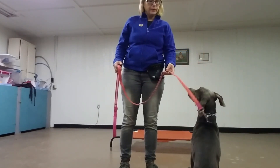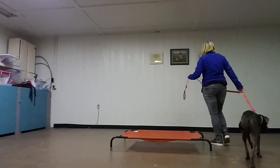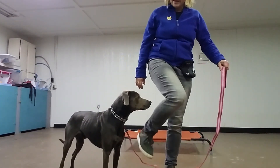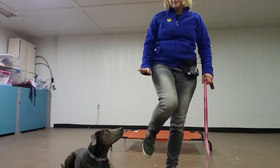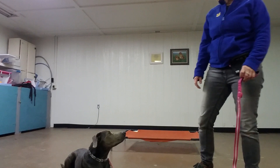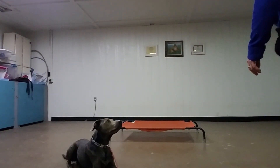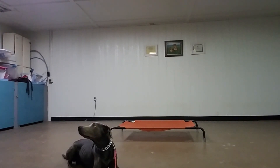Good boy. Let's go. Down. Good boy. So I just barely touched that leash to give him the signal that I want him to go into a down position. And so now I'm just going to walk away from him. And he knows that he's waiting for the release word at this point to be able to get up from that position or come with me. So I can walk around him.